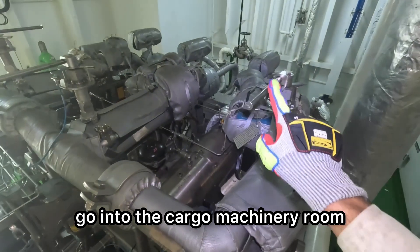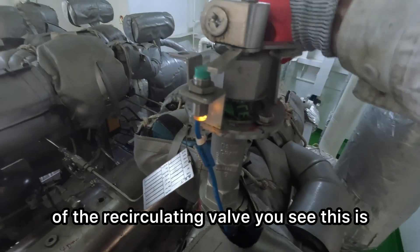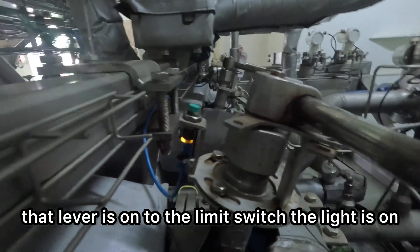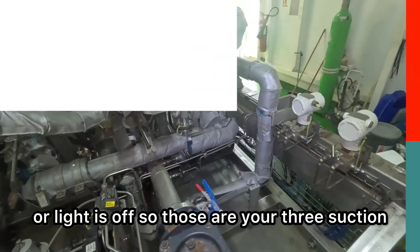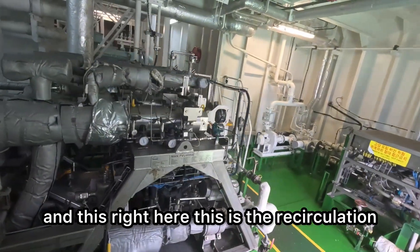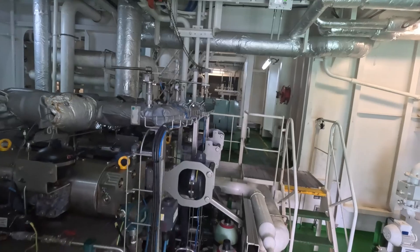Now let's go physically. Let's go into the cargo machinery room where the PVUs are. That is the recirculation valve, and that particular one is the limit switch of the recirculation valve. This is a non-contact type switch. This is your suction valve — once that lever is on to the limit switch, the light is on or off. Those are your three suction valves of the PVU pumps. Let's have an overview of the PVU. This here is the recirculation valve — I'm showing you pump number three. The others will be similarly located at the top.